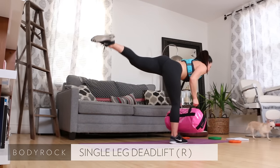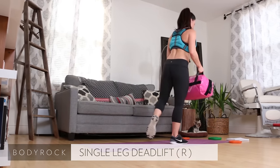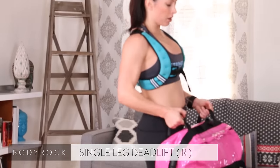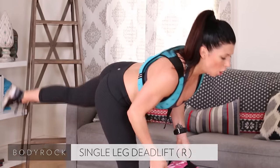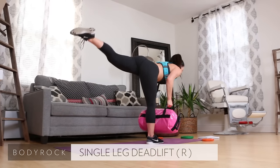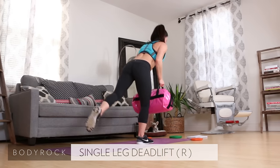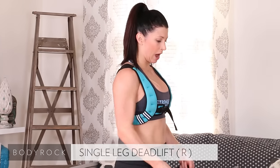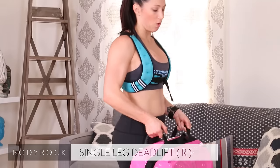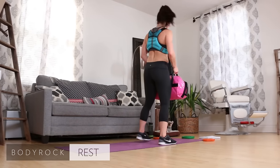I love unilateral work. When we're always working both legs at the same time, your stronger leg can actually overcompensate for your weaker one. That's why doing unilateral work is really, really good. Ideally you'd want your arms fully extended — I have mine slightly bent simply because I don't want the bag to hit the floor. So that's the first exercise.